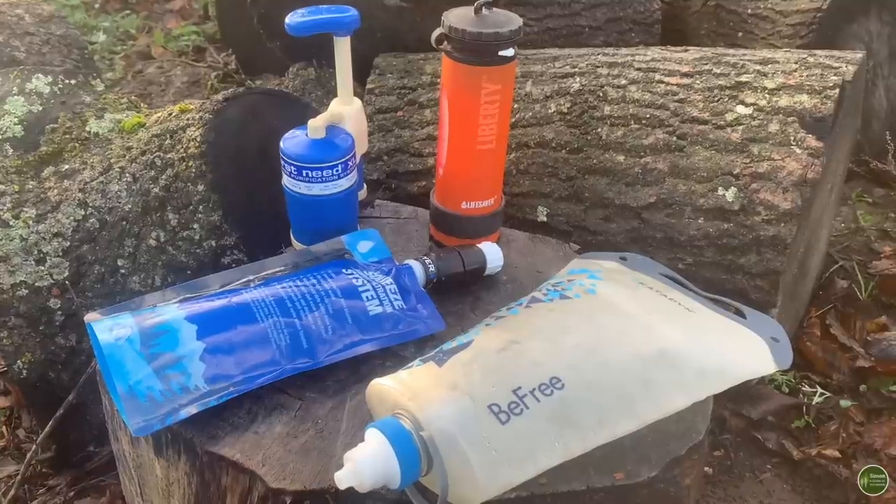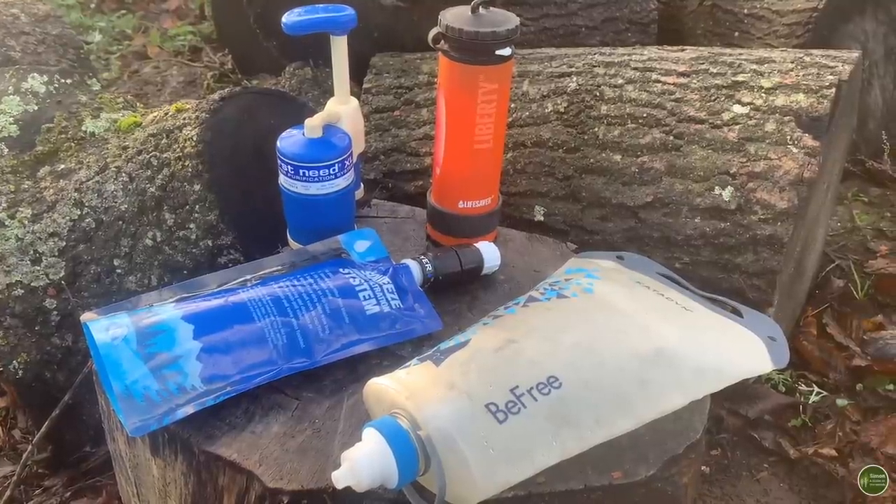Filtration is my number one go-to method for making water safe to drink, whether I'm camping, wild camping, backpacking, or canoeing. I'll usually have a filter with me. I've got four here that I'm going to show you today.